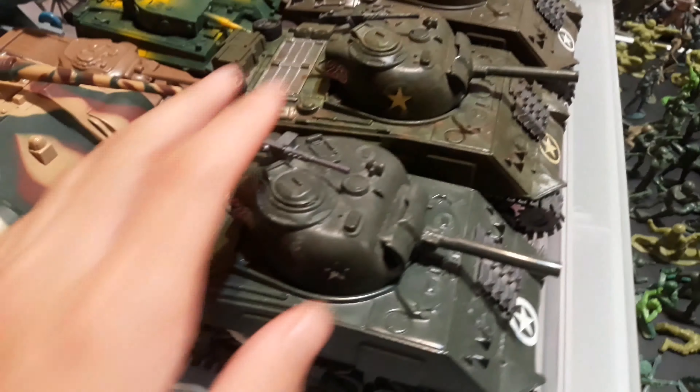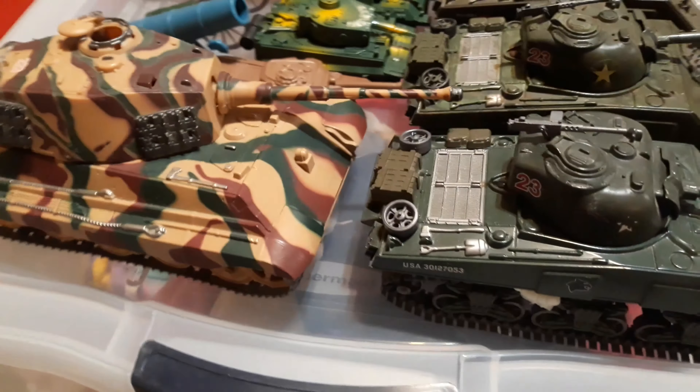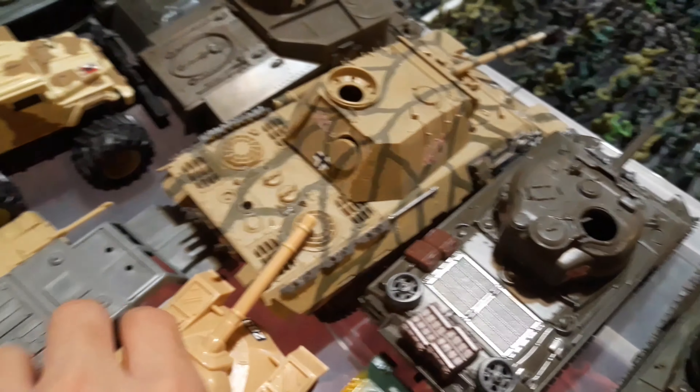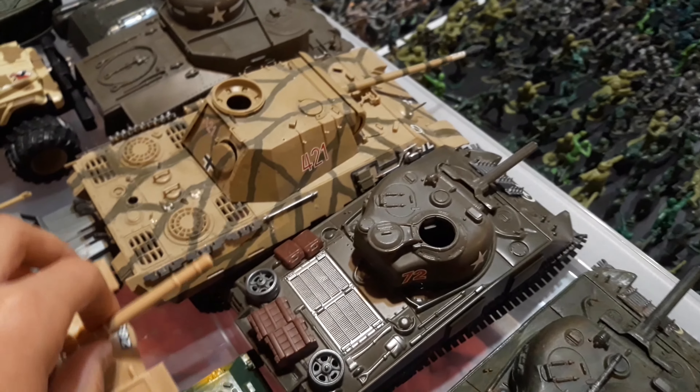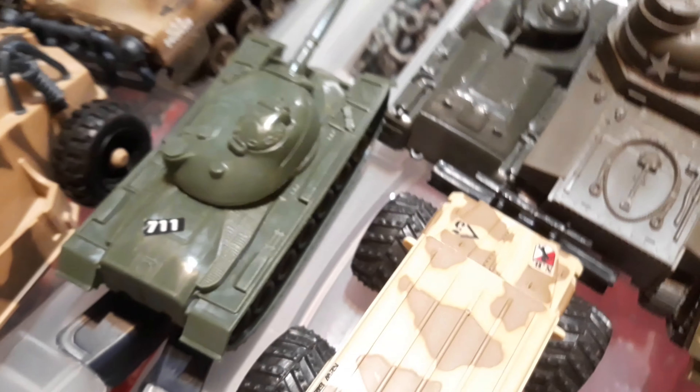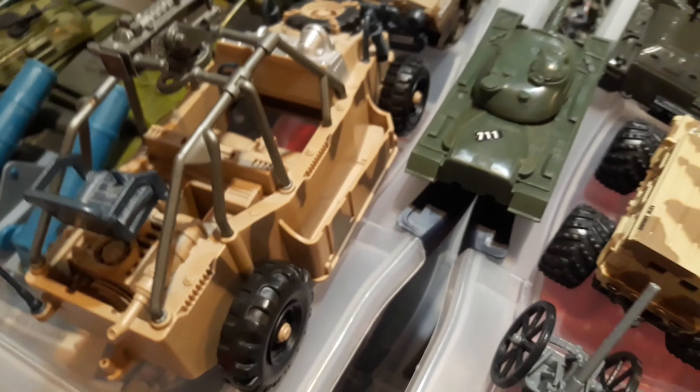Now for vehicles. Here I have my tanks — some of them are pretty good models that look really good, and then some of them are just generic ones. I have some artillery, like the regular tan ones. I have World War II models — here I have the green tank, a desert one, and a lot more tanks and artillery.